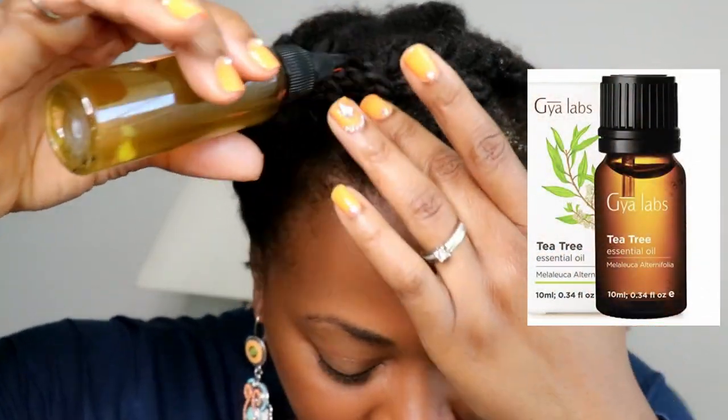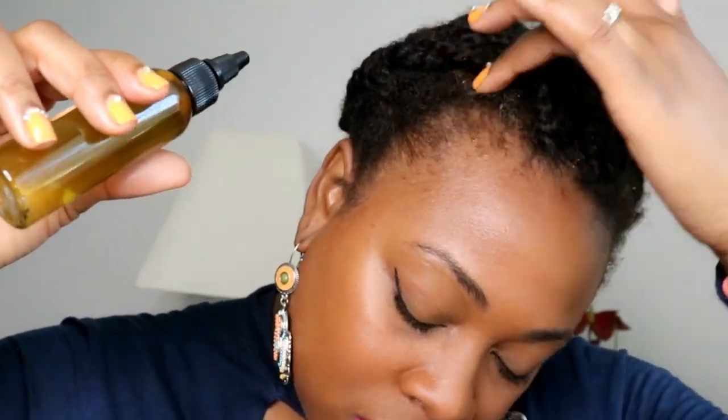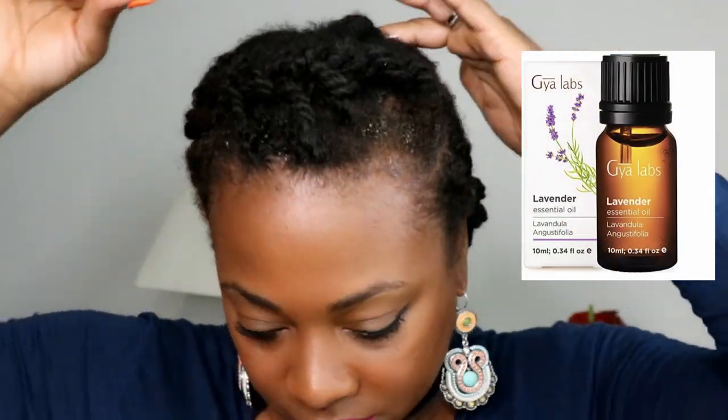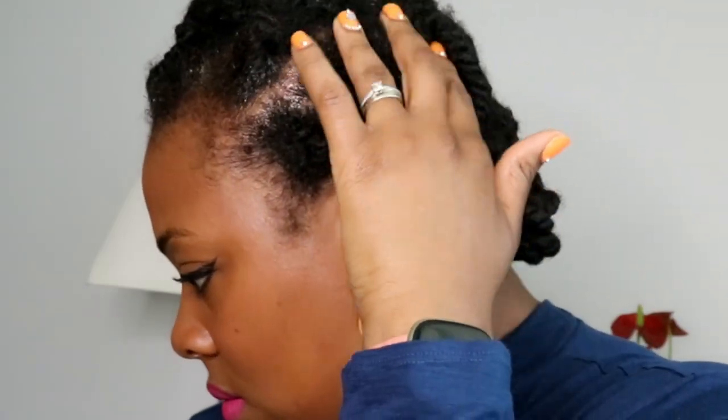The scalp relief oil has four additional essential oils with wonderful benefits for scalp issues. The first is tea tree oil, known for its anti-inflammatory and antibacterial properties, which helps minimize dandruff and itchiness. Next is lavender essential oil, which promotes hair growth, contains antimicrobial properties, may help prevent head lice, curbs skin inflammation, and helps speed up wound healing time.